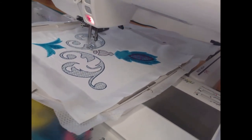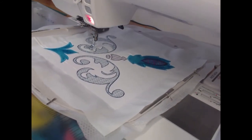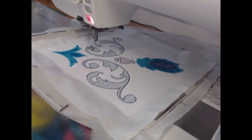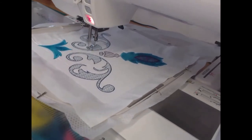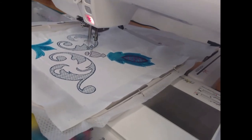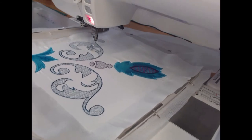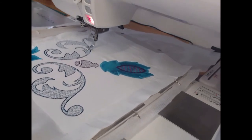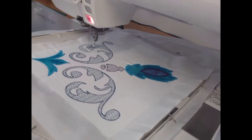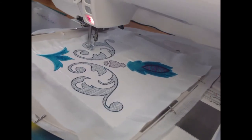Once again, we're coming around to that outside stitching, and it really does just frame it beautifully. I love the fact that it's not a satin stitch so it's not too wide on that as well.